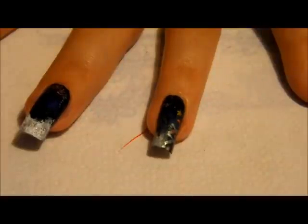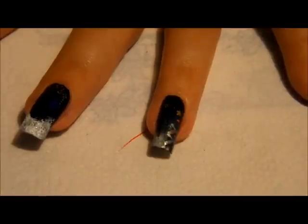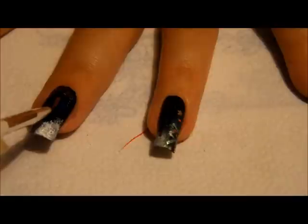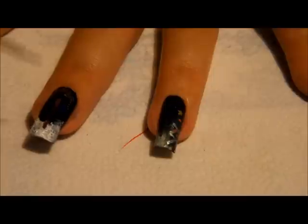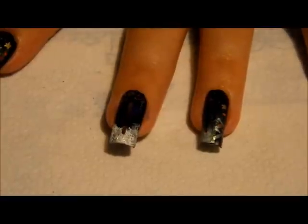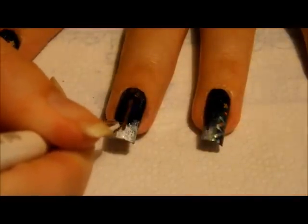Next you're gonna take a small nail art brush or a dotting tool, and get a little bit of your brown paint. You're just gonna draw a straightish line to use as a guide, and then also the trunk of the tree down here. Also, you're gonna need some water in a small container to rinse your brushes. You can go back over this again — it doesn't have to be really dark unless it's just on the bottom.